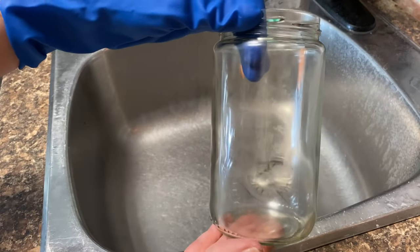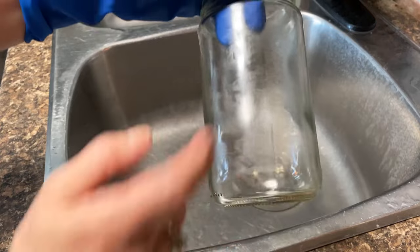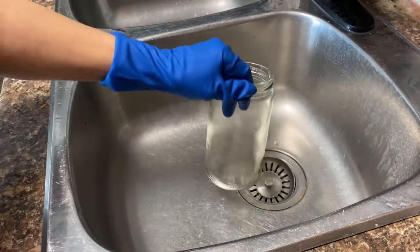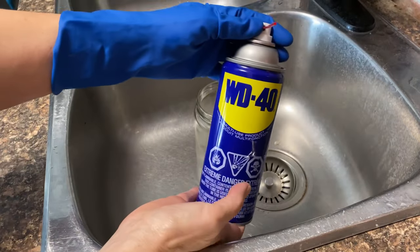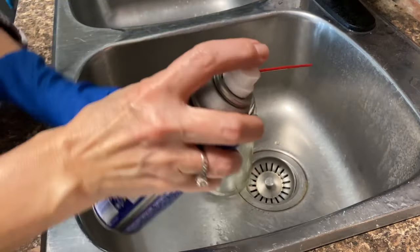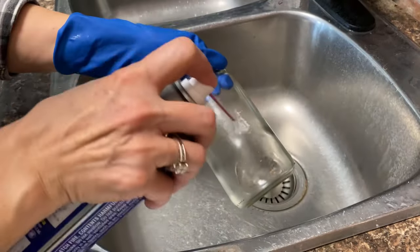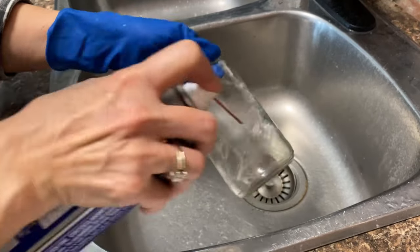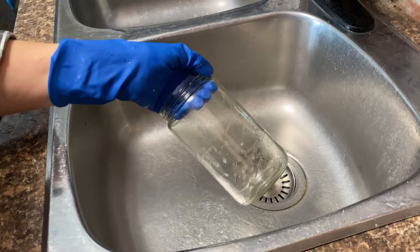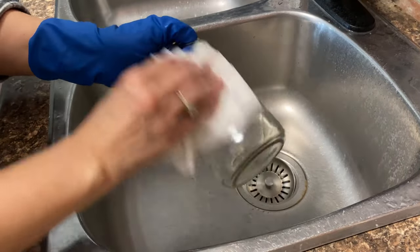It did take the residue off, but it worked just as well as the SOS pad. There's another patch on the back, and I'm going to show you one more method: WD-40. Again, I don't really like to use this — I'd rather stick to something natural — but it does work. Make sure you wear a glove and use it in a well-ventilated area.